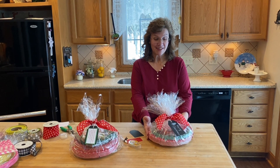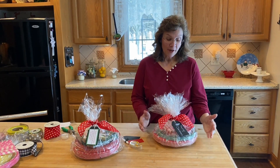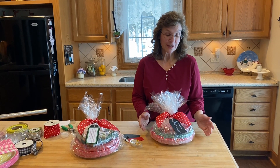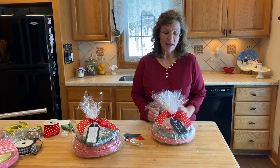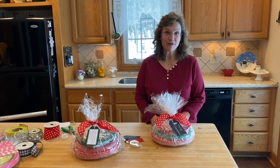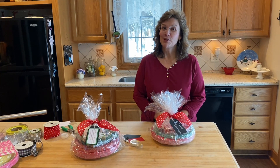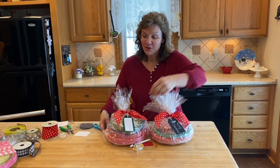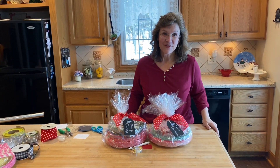That's how easy a no-dishes gift is to make and to give! You can make up half a dozen of these and have them ready for Christmas well in advance. I hope you have fun giving this no-dishes gift away. Remember, think outside the box and use it for other occasions besides just Christmas. I'll see you in the next video.